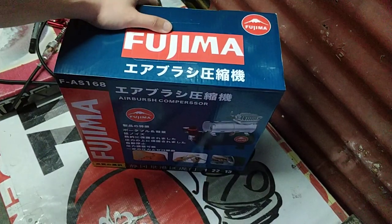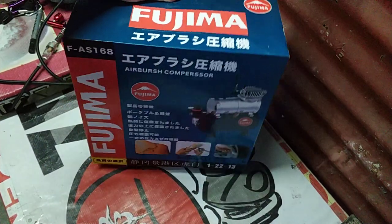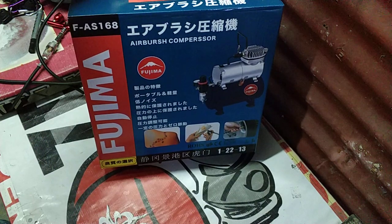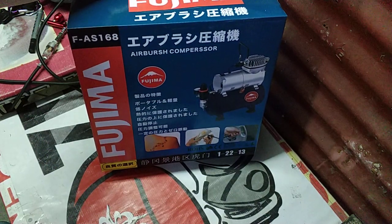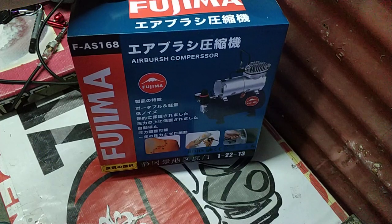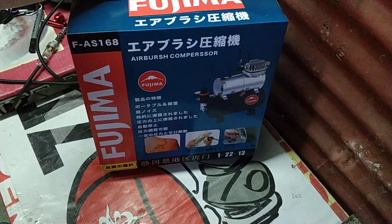Hi guys, welcome to my page. Unboxing lang, saka ilang tips when you purchase the Fujima bundle or Fujima airbrush compressor.